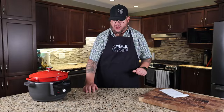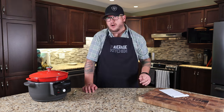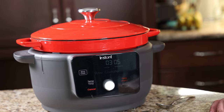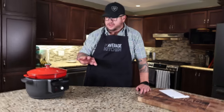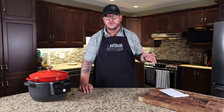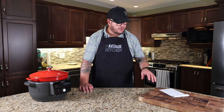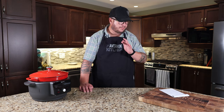The biggest complaint with this product — and Jamie identified it right at the beginning — is that the screen is so dim it's almost impossible to read. That's my biggest complaint. The Average Kitchen uses a scoring matrix with six categories to come up with an overall score out of 10: price point, functionality, versatility, cleaning, size, and quality.